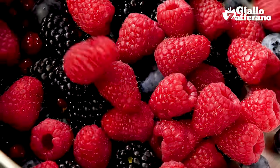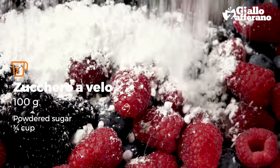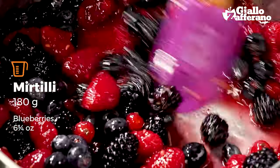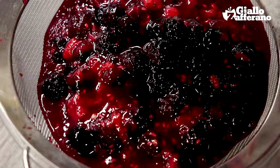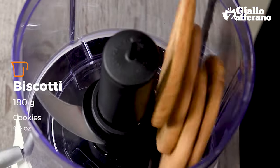We're going to start by preparing the berries. Put them in a saucepan with some lemon juice and powdered sugar, then leave them to cook for about five minutes. Now you need to separate out the berries from their juice, so pour them into a sieve, strain the juice, and then leave everything to cool.